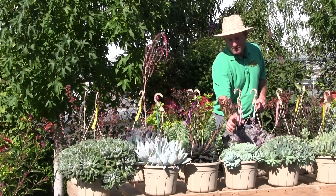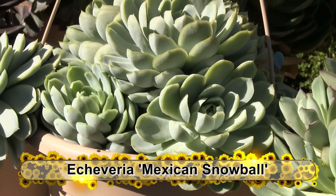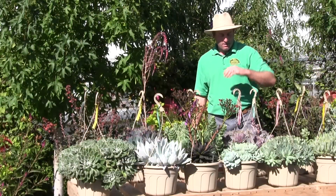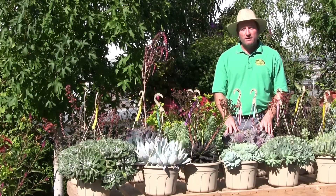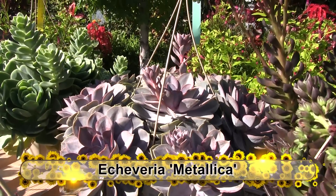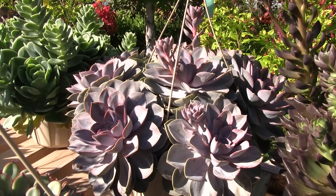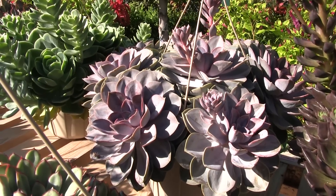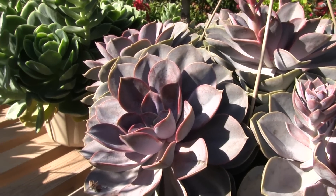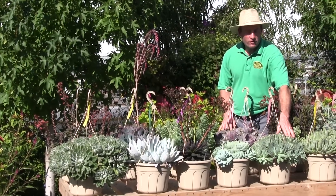Another smaller one here is Mexican Snowball — a more rounded head, which is why it's given the name Snowball. And this is our best seller: it's called Metallica, now almost identical to Pearl Von Nuremberg. The average person wouldn't be able to tell the difference between those two varieties, though this one is just a shade darker and more pink in the core. Metallica is our most popular variety by far.